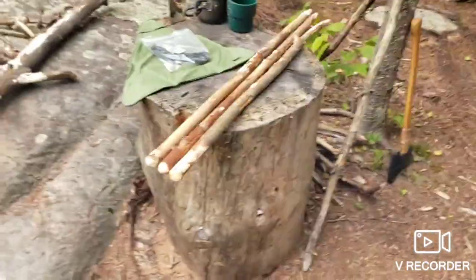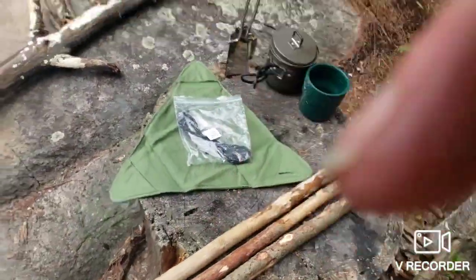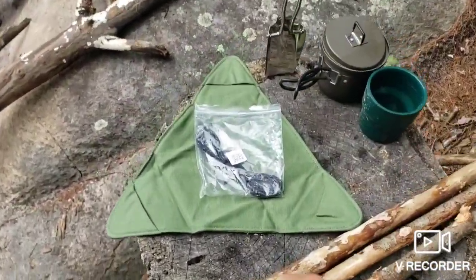I'm here at Cranberry Lake in the Adirondacks doing some fishing and camping. I have something I've been meaning to test out - one of these seat covers that's supposed to work with just three sticks lashed together.